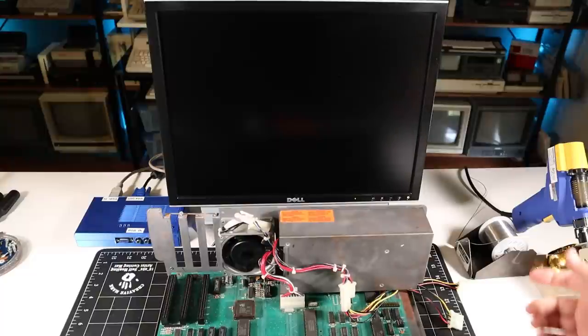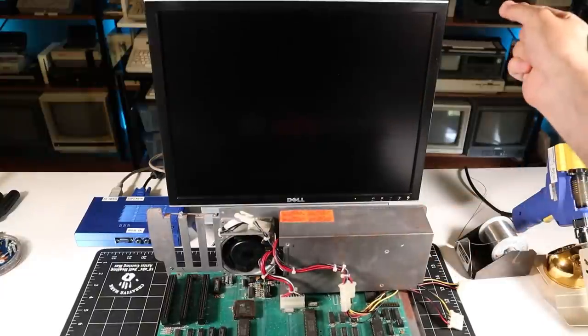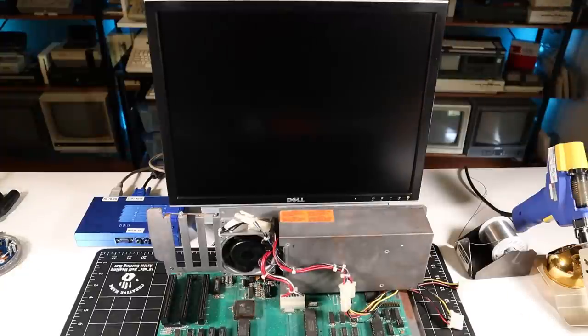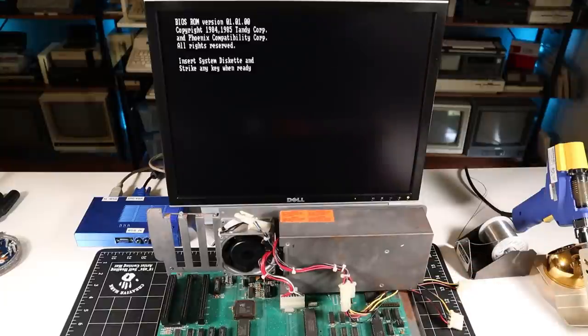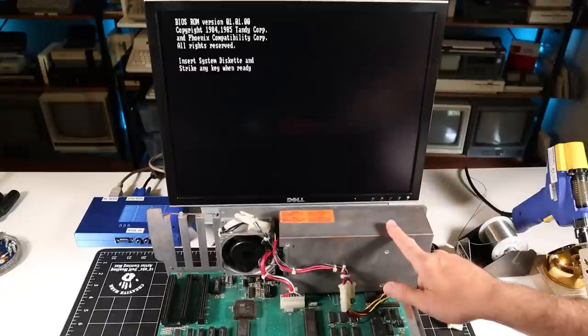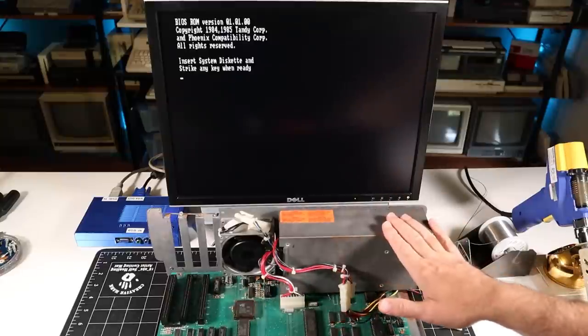Let's try it again and see if it works this time. Hey, that sounds better! We've got the memory test on the screen — looks like the machine is booting. It should boot up to a disk not found error since I have no floppies installed. It looks like the machine is functional, so that's great. Next I'm going to insert a card into slot 2 and see if the new slot is working.